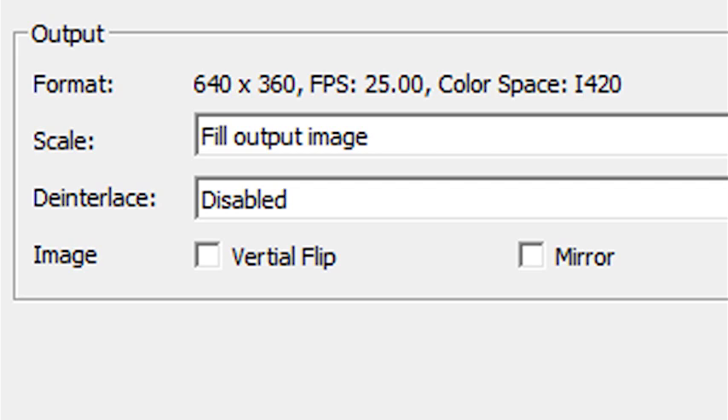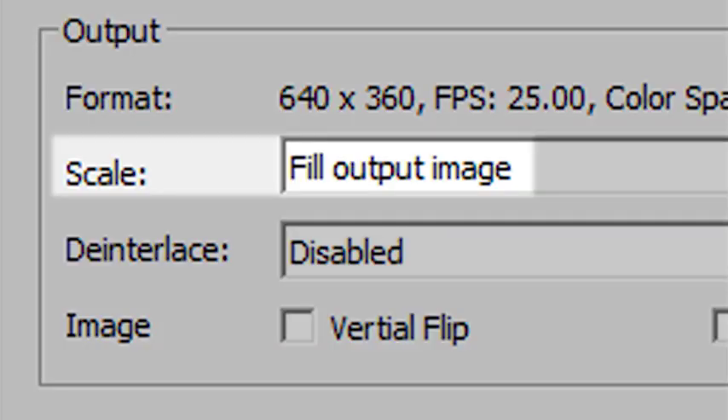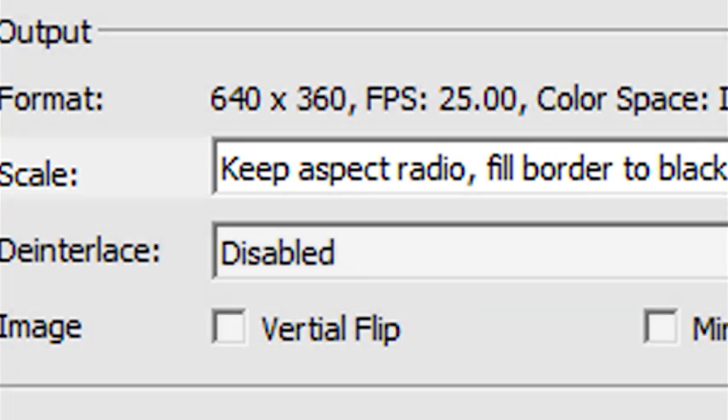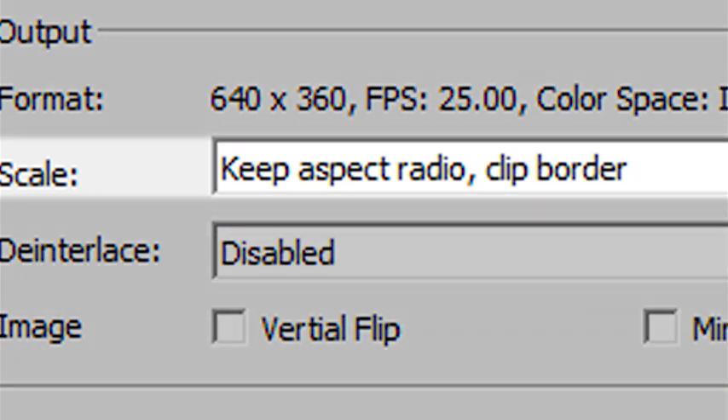Underneath the format display there are also three sets of controls for dealing with scaling, de-interlacing, and image orientation. The scale control has three options for handling an aspect ratio mismatch. 'Fill output image' will potentially change the aspect ratio so the image always fills the screen — typically used when standard definition anamorphic video needs stretching to fill a widescreen display. 'Keep aspect ratio, fill border to black' will keep the original ratio and under-scan the image, leaving black borders around the edges. 'Keep aspect ratio, clip border' will over-scan the image, making it larger and cropping the edges to maintain the original aspect ratio. These latter two options might be used when, say, a 4:3 source needs to be transmitted in a 16:9 frame, or a 16:9 image is being transmitted in a 4:3 frame.